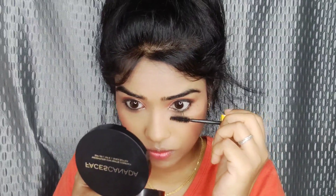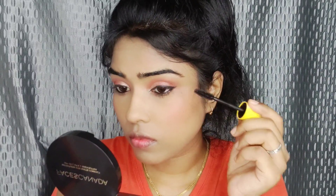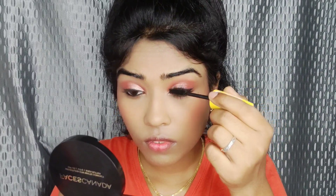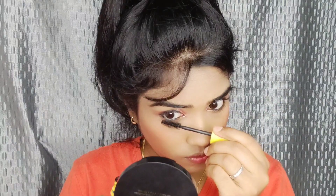Now for mascara — I'm using Maybelline waterproof mascara. This is my favorite mascara. Apply it to your lashes to give them length and volume. Apply two coats for fuller-looking lashes.